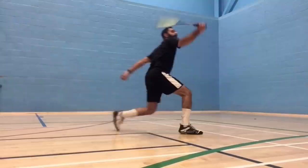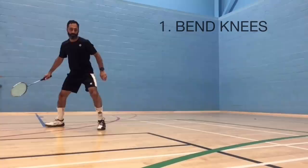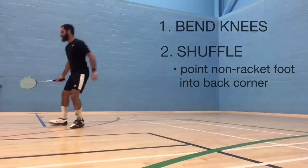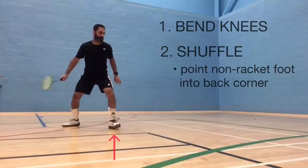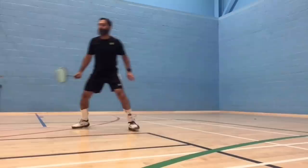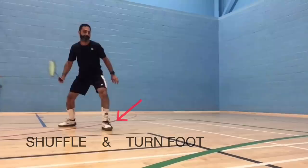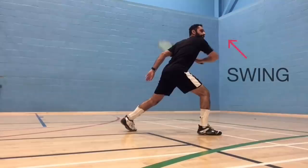Before looking at the footwork, you need to know the terminology referring to your feet. The racket foot is the foot on the same side as you hold your racket; the other foot is your non-racket foot. Start low by bending the knees. Do a little shuffle step towards the back of the court. As you do the shuffle, before your non-racket foot touches the ground, turn it so that it points into the back corner. Then lunge and plant your racket foot. The shuffle may look small and insignificant, but even if it's only getting you closer by an inch, it makes a big difference in the quality of the shot. That inch could be the difference between being in perfect position and improving your chances of winning the rally, versus being in a less than perfect position and making the outcome more unpredictable.